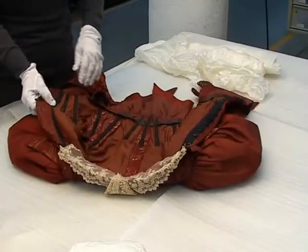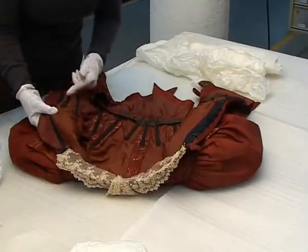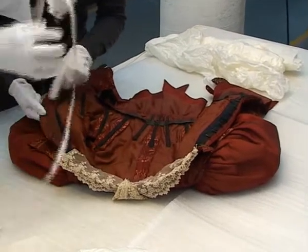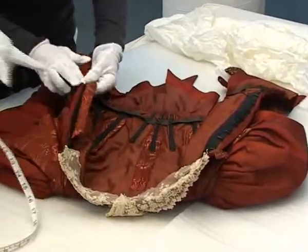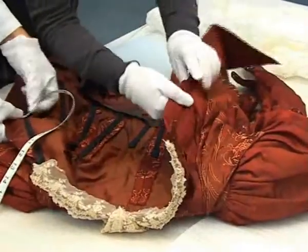So this has been padded out with acid-free tissue rolls to stop creases forming. And what are you doing there, Sarah? We're going to measure the bust or the chest. And so we're looking for, again, the point of the fasteners.